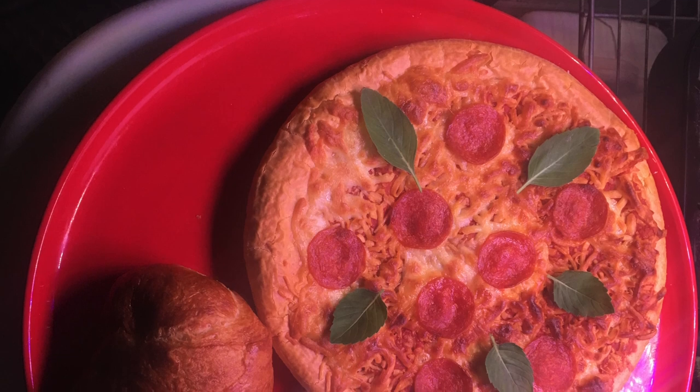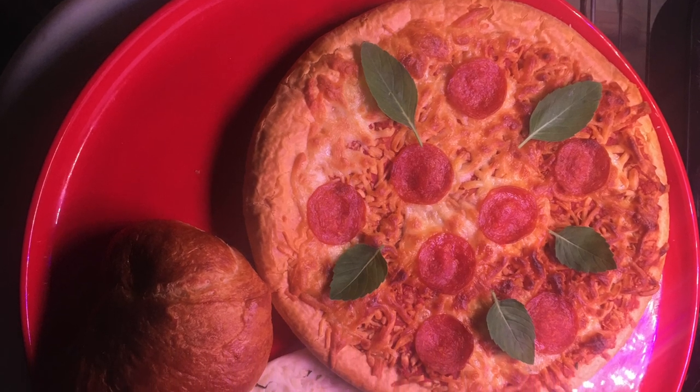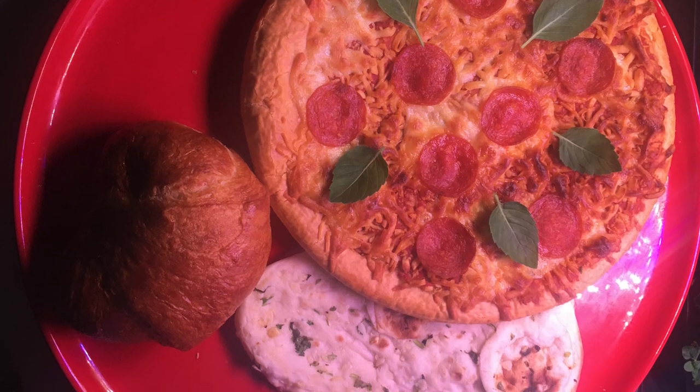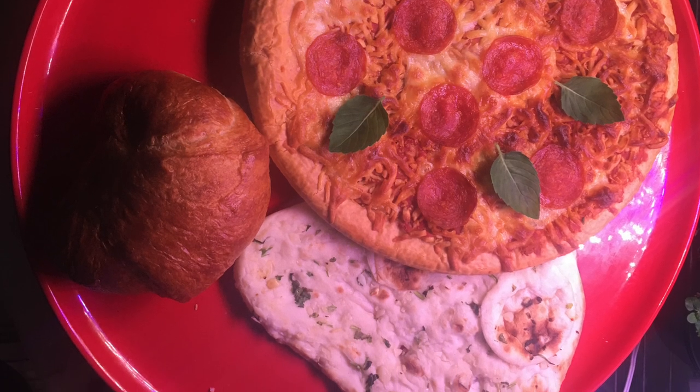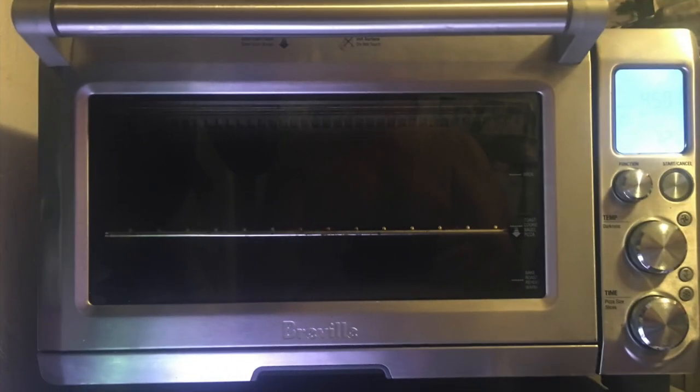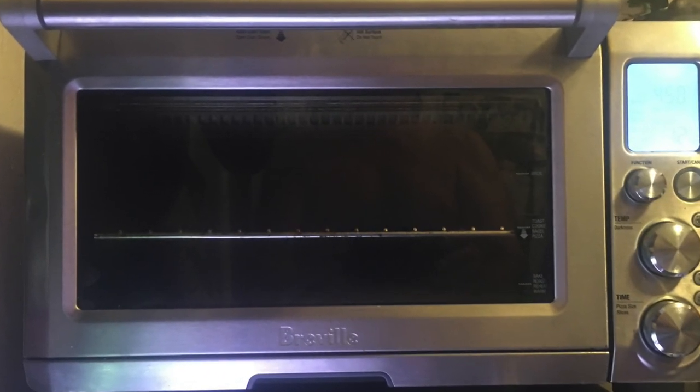This machine really is a must-have for any kitchen, for any cook. We do ribs, we do chicken, we do pork rind, we do sausages in it — we do everything in it. This is definitely what we consider a buy-it-now. Enjoy.